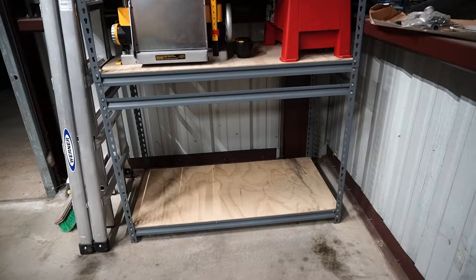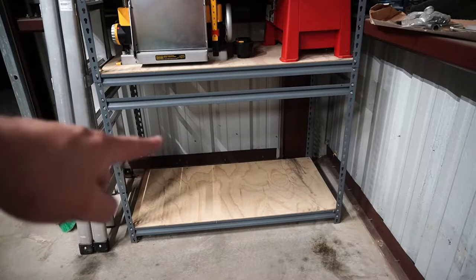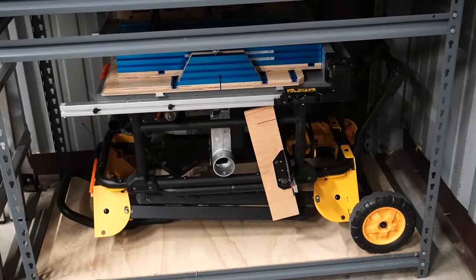The number one requirement of this cross-cut sled — no matter what — is that the table saw must still be able to fit in its home. It fits with about an inch and a half of clearance, so we got it perfect and it still fits.